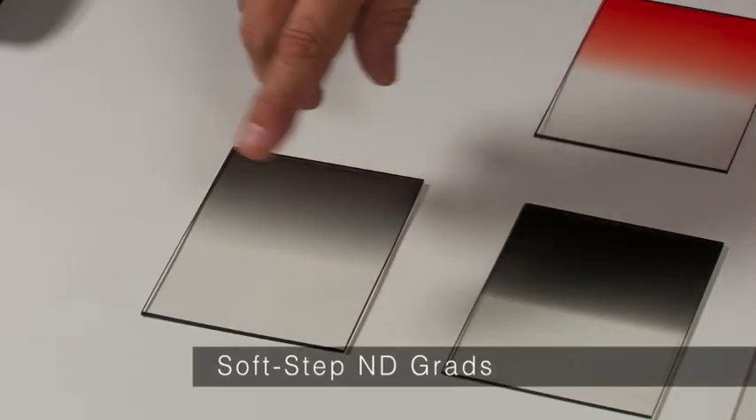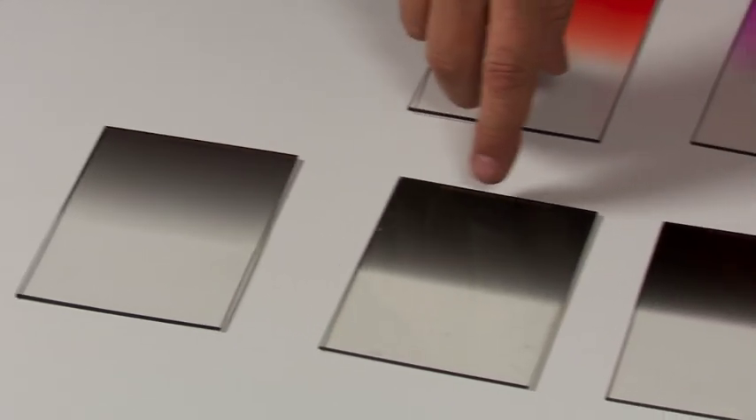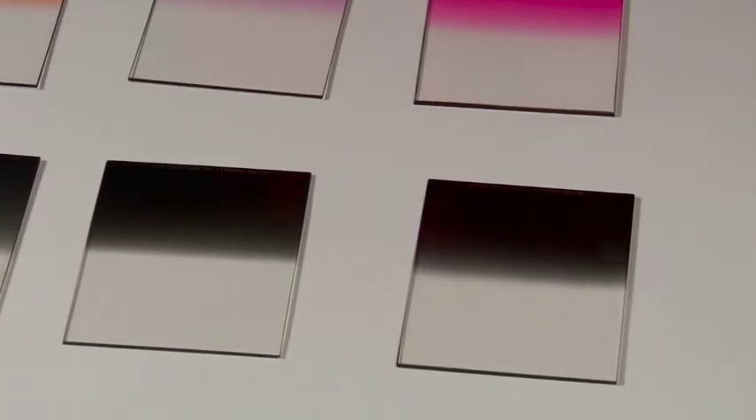They're soft-edge filters, so there's a graduation — the one stop is at the very top, then graduates down to nothing. Two stops right here then graduates down to nothing, three stops here, and four stops at the very top.